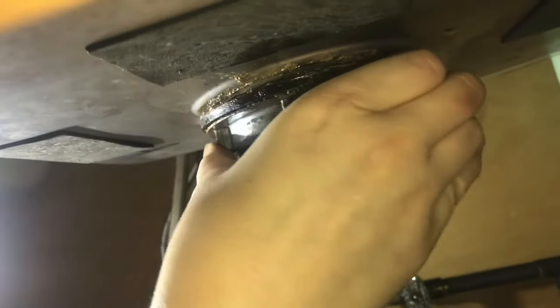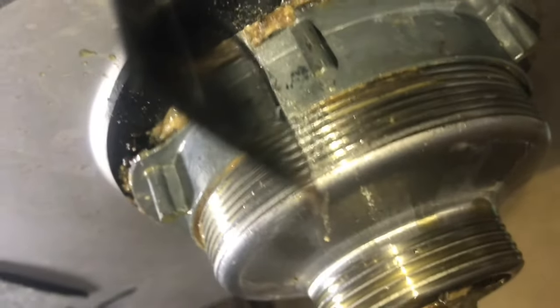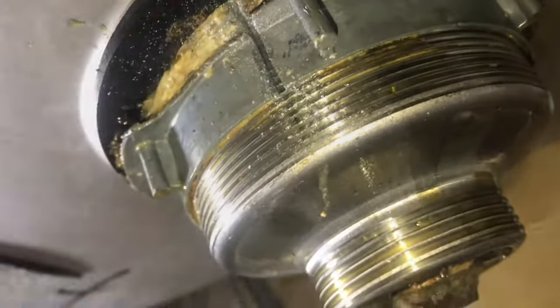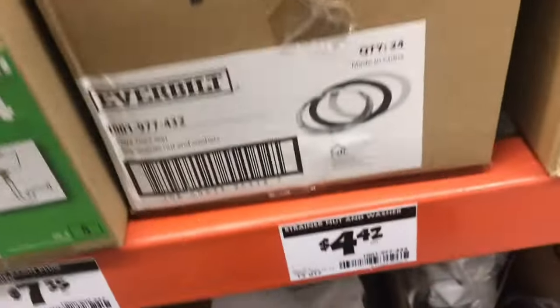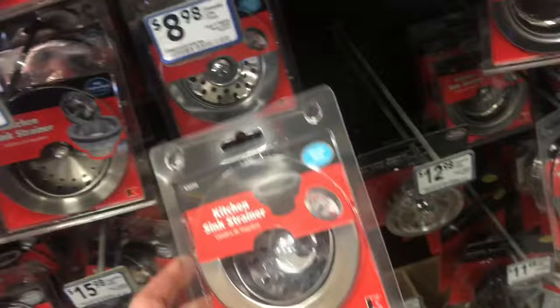These sink lock nuts can be really difficult to get off. Sometimes they're so tough you have to cut them off. They do make them out of cheap pot metal, so you can cut them off. Sometimes it's a little tricky to find the replacement parts — a lot of hardware stores don't even sell them, so you have to buy the whole unit again.